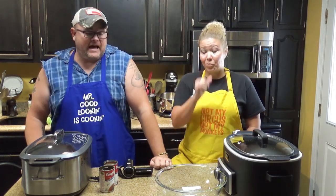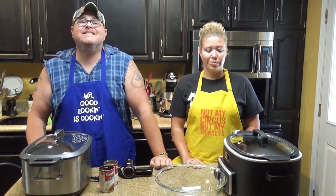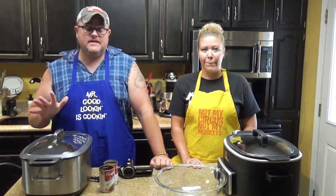Y'all like beef and noodles? I remember when my mama would cook beef and noodles and she would cook them all day. And let me tell you something — they were worth it.